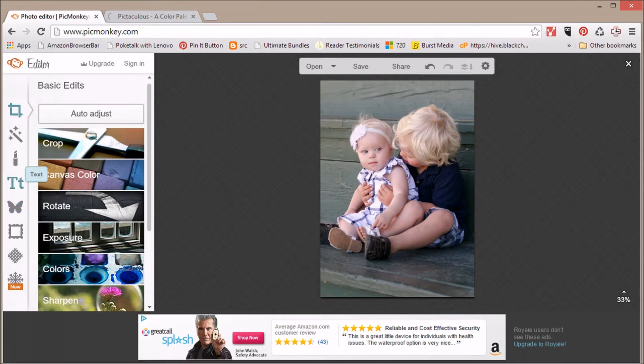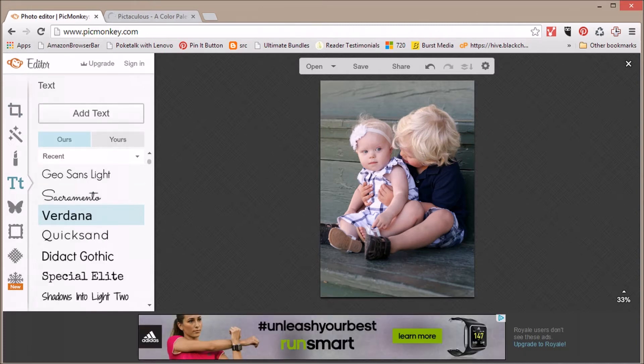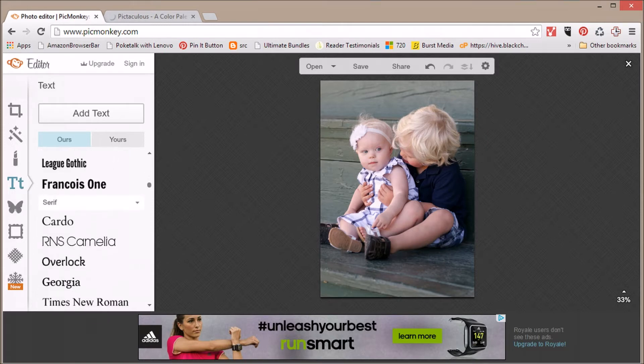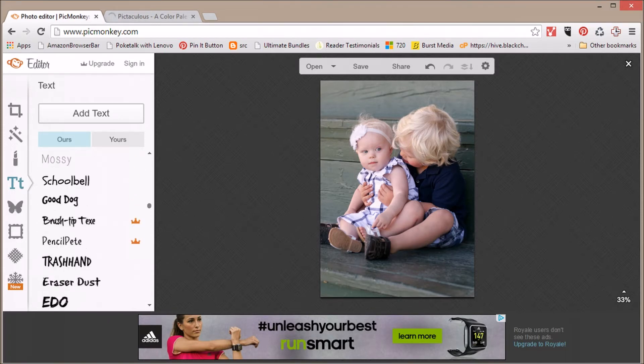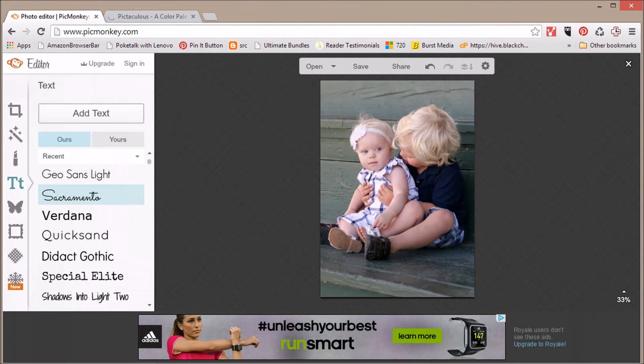Now let's add a little text for a Christmas greeting. I like to use these three fonts a lot: Geo Sans Light, Sacramento, and Verdana, but there is a whole list of any style you want. Just keep in mind that anything with an orange crown isn't free, so you might want to steer clear of those if you want to do this completely for free.